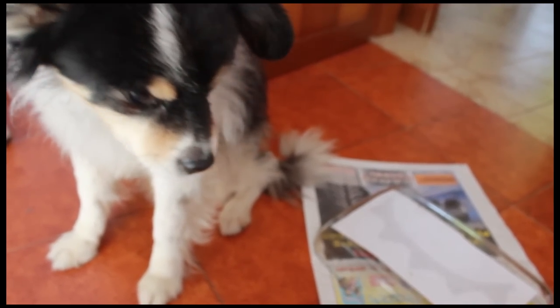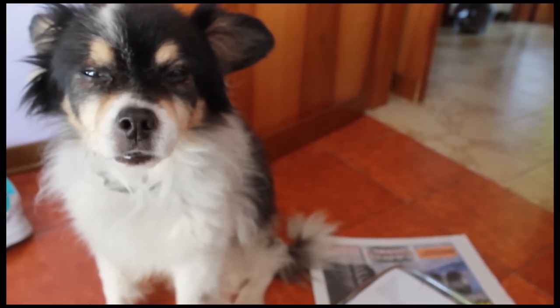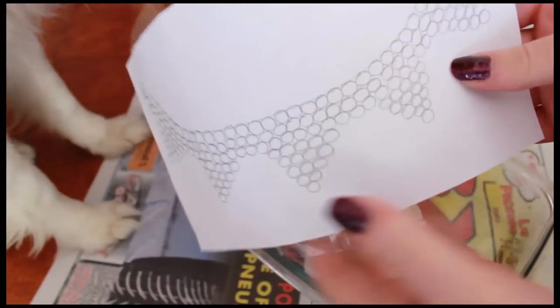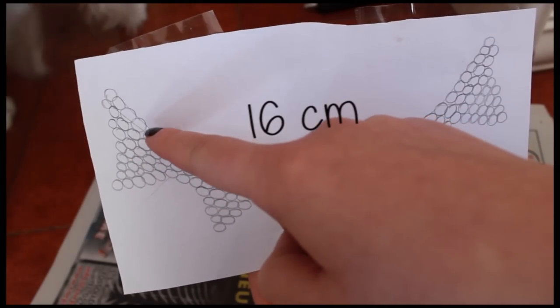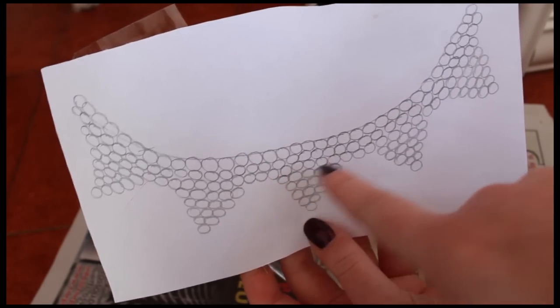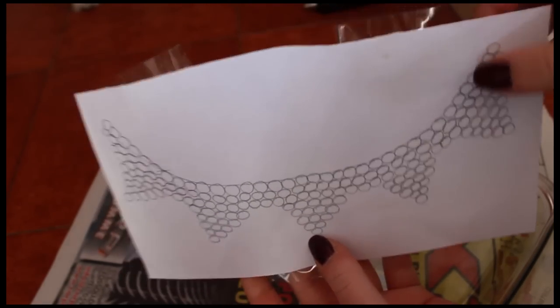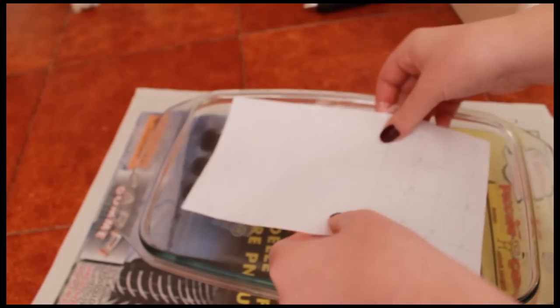For the second DIY I need help. I decided to do a necklace. I measured my neck — I decided to do 16 centimeters — then I drew a necklace on a piece of paper and with duct tape I attached the paper to the bottom of a transparent casserole, like this.